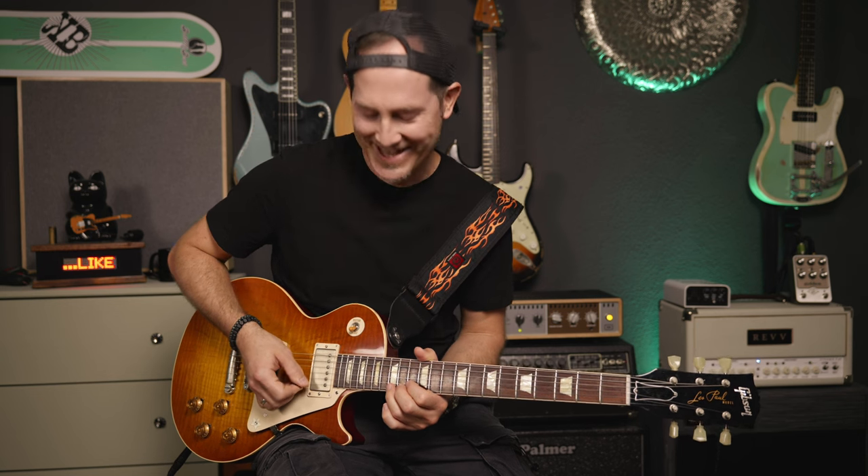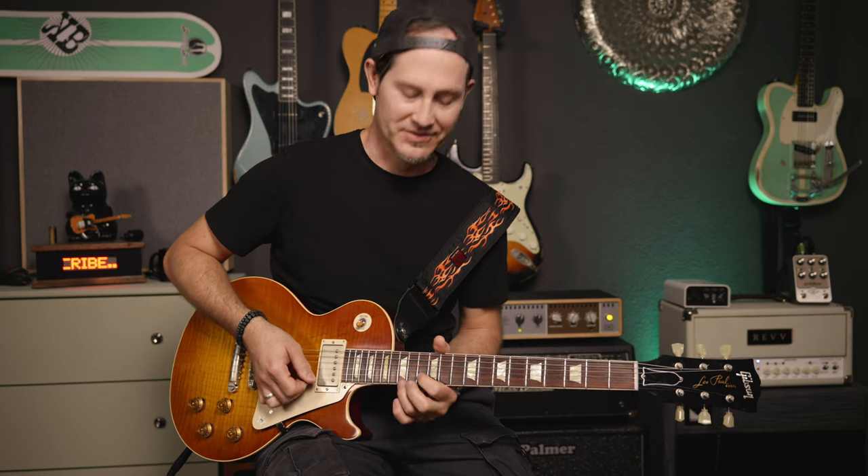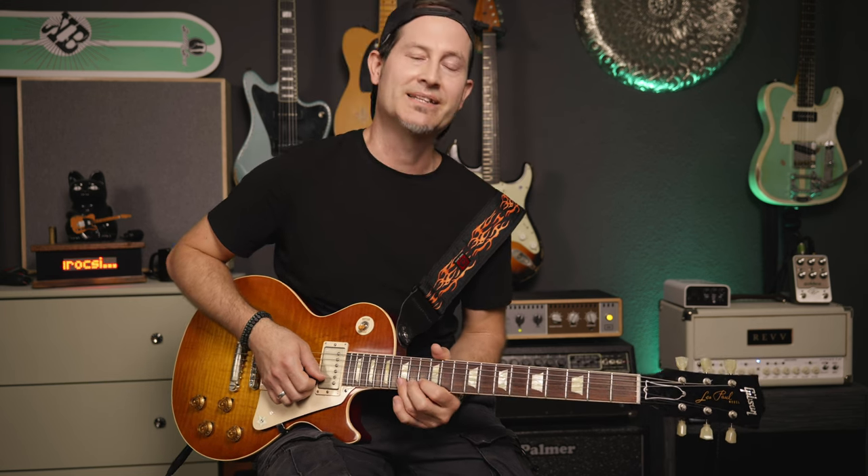It sounds really cool — it's almost like a whale. So cool! Then go down to the 13th fret of the B string. And then there's again B string 15 to 13, but this time it's a pull-off.